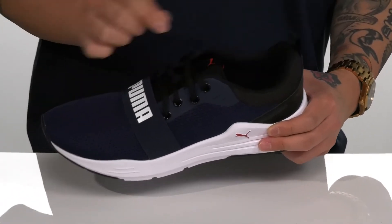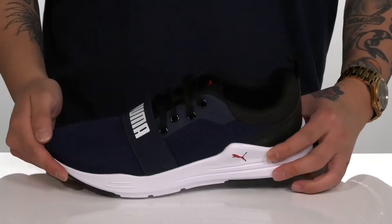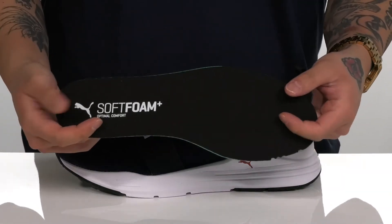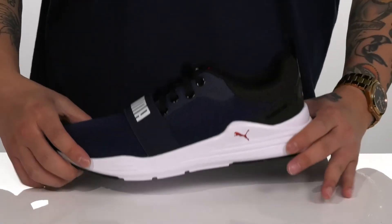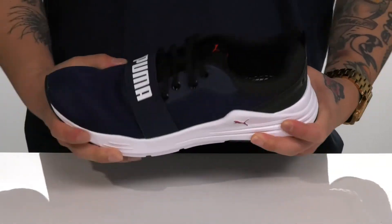Padding on the tongue and collar with a pull tab located here at the tongue and heel. A quick-draw textile lining and a removable soft foam plus footbed to keep you comfortable while you wear this shoe. Works really well with the lightweight cushioning on the foam midsole.